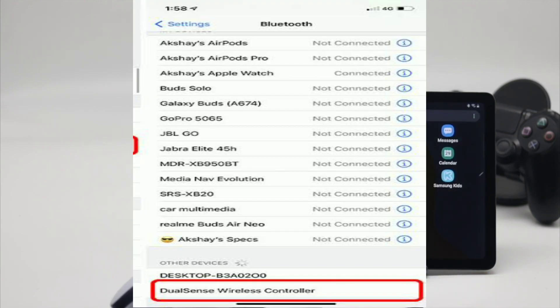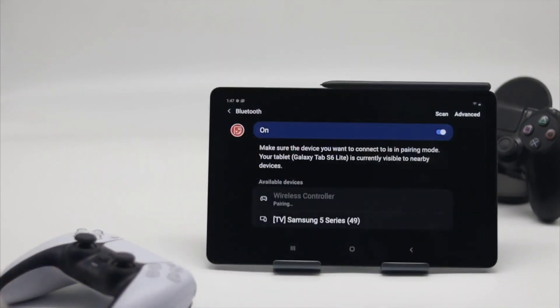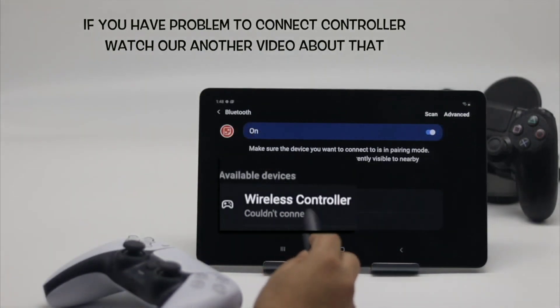Under Bluetooth, Other Devices on the iPhone, select DualSense wireless controller. Once connected, the DualSense wireless controller will appear under My Devices.